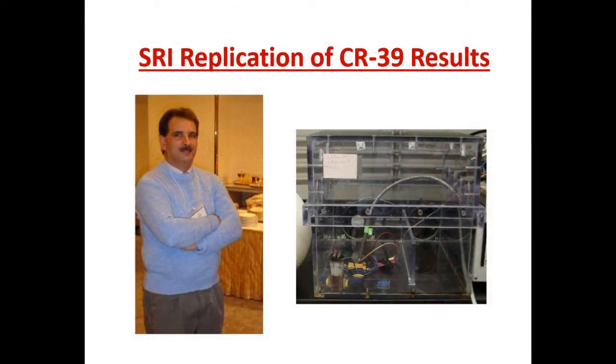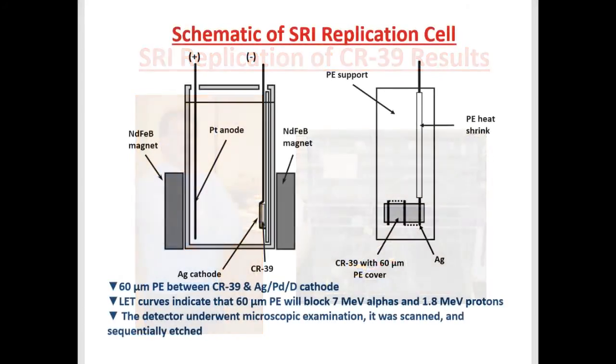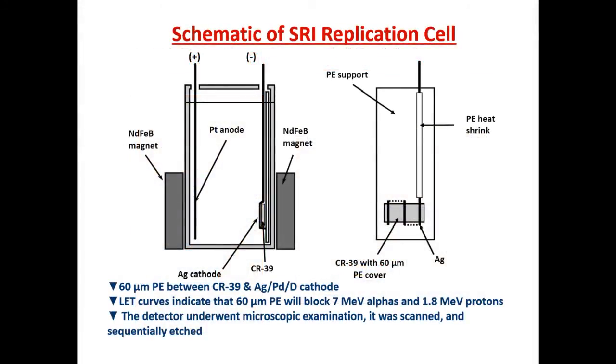They did a replication of our CR39 results, and you can see here the cell. It's inside their little plastic acrylic cage. You can see that they have the magnets in place while the thing is plating out, which is against our usual protocol. This is a schematic of the cell. We have our platinum anode, a cathode which is a silver wire, and they have the silver wire serpentine around the CR39 detector. We also have our neodymium iron boron magnets, and the magnetic field inside that cell is 2,500 gauss.